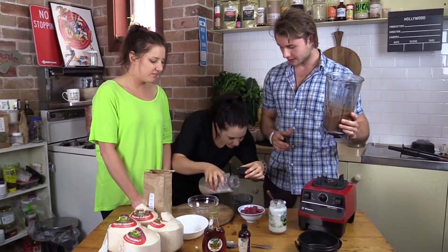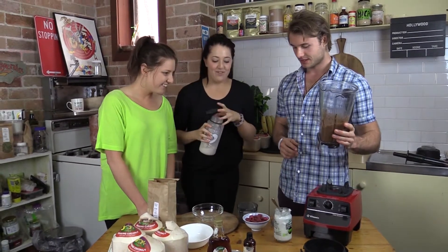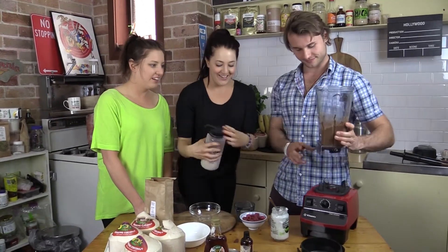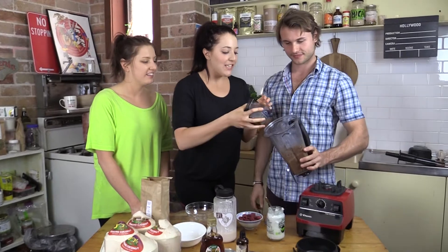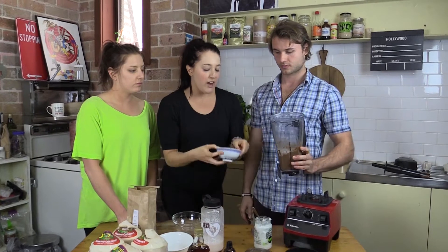We've blended that up — let's add a little bit more milk to get it right. Then we put our raspberries in right at the end so we can keep them a bit chunky, because we like it like that. But you could blend them in straightaway if you prefer.